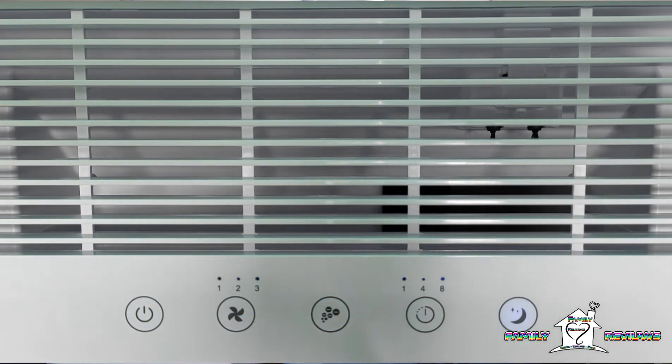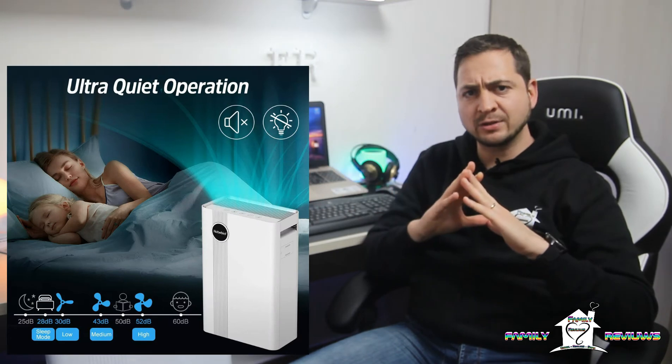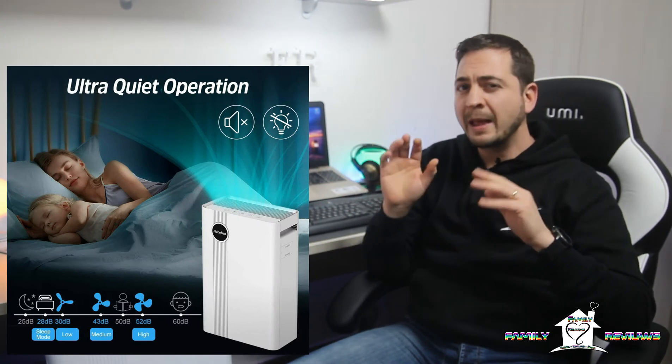Vediamo adesso i tasti presenti sul purificatore. Il pannello è totalmente touch: a sinistra troviamo il pulsante di accensione, poi il pulsante per variare la velocità da 1 a 3, il pulsante per attivare o meno gli ioni negativi, la possibilità di attivare un timer di 1, 4 oppure 8 ore, e infine il tasto Sleep, cioè la modalità notturna che abbassa la velocità del motore a 1 e disattiva i LED dei comandi. Per quanto riguarda la rumorosità, il purificatore è abbastanza silenzioso dalla modalità Sleep fino alla seconda velocità, mentre alla terza velocità inizia a farsi sentire.